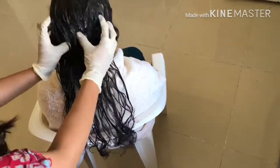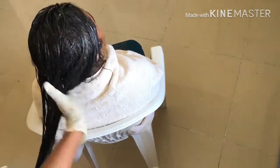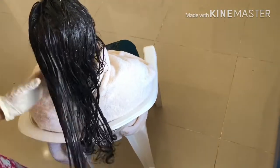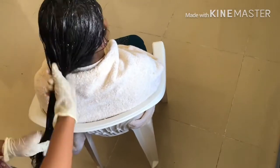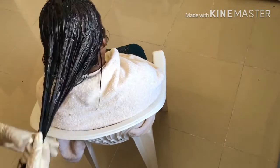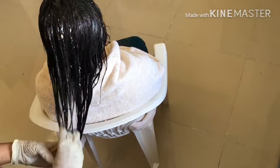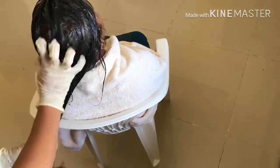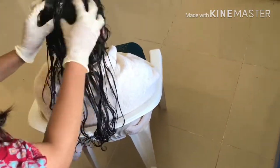We have to massage our hair. We apply here for 1 hour. If you want, apply for a minute. We apply to our hair. If you want to make the hair, we will apply the hair and wait for 20 minutes.